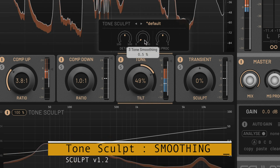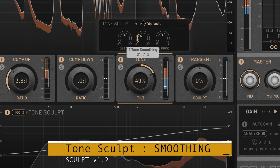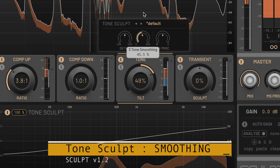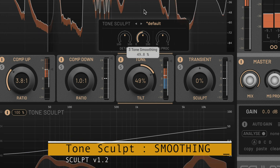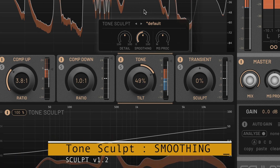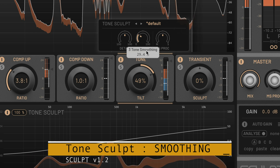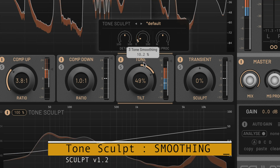In these situations, setting the new smoothing parameter to values above zero eliminates this distortion completely. This makes the process slightly less transparent, so only use when necessary. Smoothing defaults to 50%, so we recommend lowering the value gently until you start hearing artifacts,